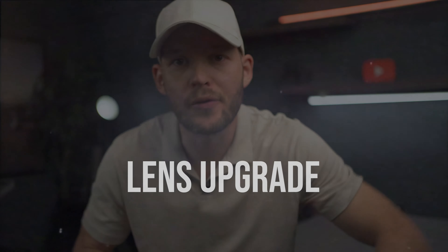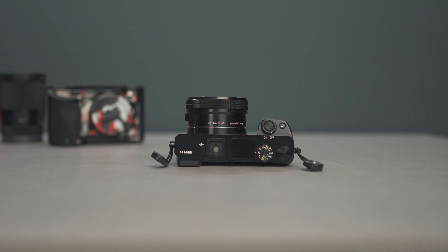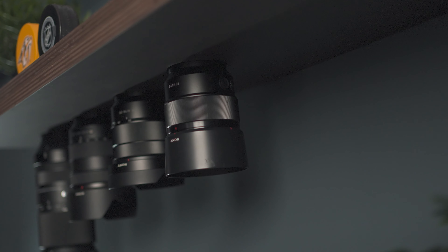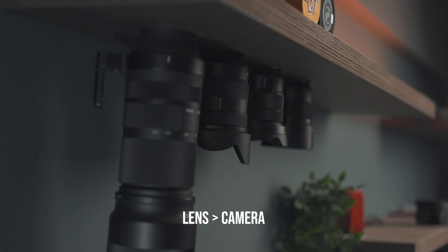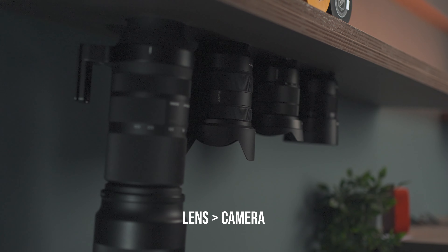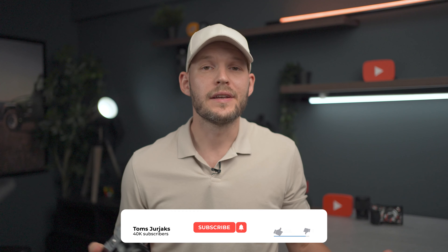The very first thing is a lens upgrade. I know it sounds a little bit silly, but most likely your camera came with the 16-50mm kit lens. I made a video about it — check it out and see what it can do — but honestly the lens should be the first thing you upgrade. Even though the camera is old, with a good lens you're going to get a lot better results instead of having the kit lens with a better camera.